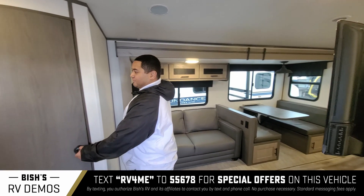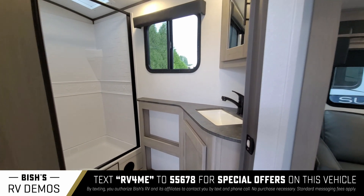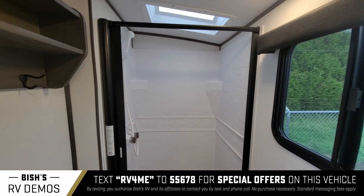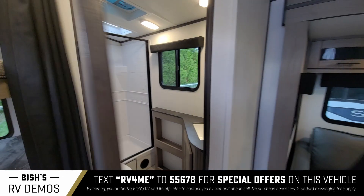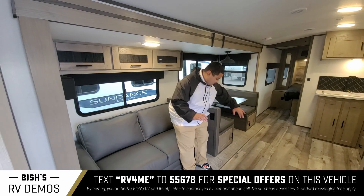Before we go any further, let's take a look at this bathroom — really, really nice. Go ahead and check that out: nice walk-in shower, nice toilet. Yeah, really, really nice. They did it right, guys.